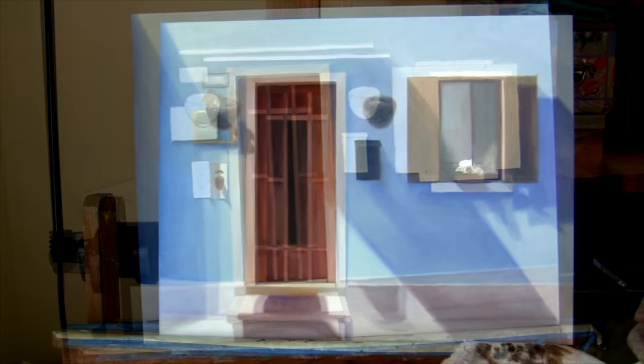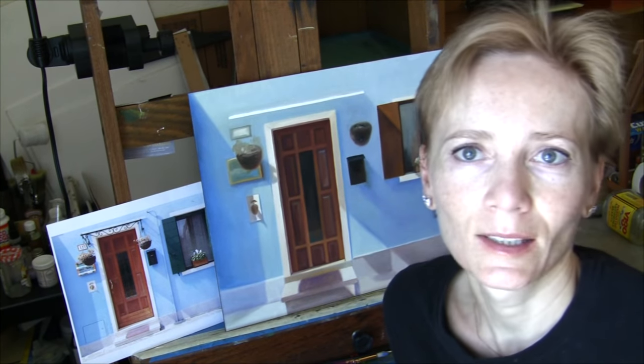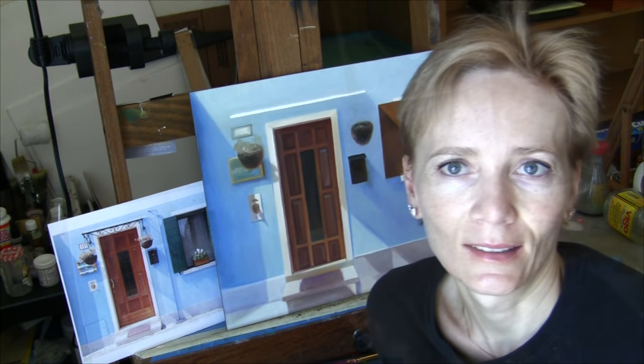This concludes my first color pass. In the following layers I build color and detail.